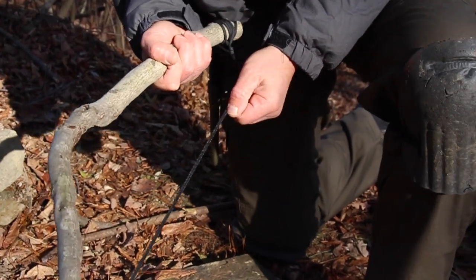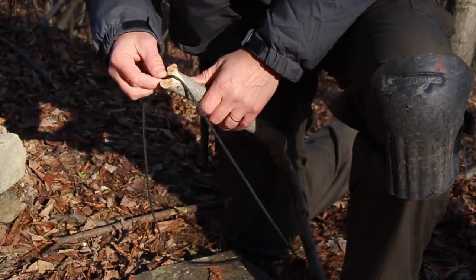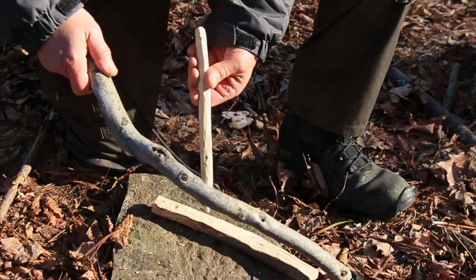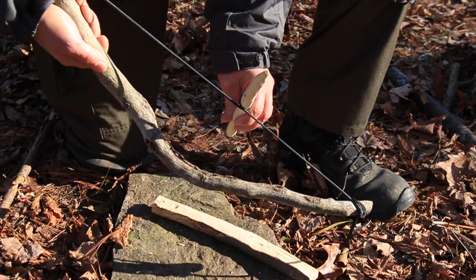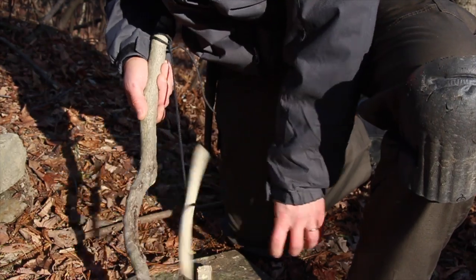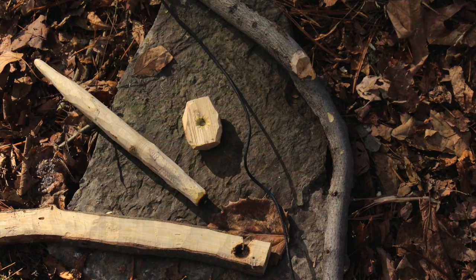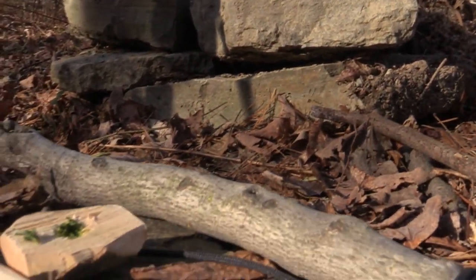Now we're ready to finish our bow and burn in our hearth board. But before we do that, attach the loose end of your bow string to the fat end of your bow so that when your drill is twisted on, it's nice and tight. To test the tension of your bow string, twist the drill onto the outside of the bow string and let it go. The drill should be tensioned so that it spins around and flips out of the string. It may take a few tries to adjust the tension to get it just right. With your bow ready to go, we need to burn in and do a little bit more prep on our fireboard. Then we'll be ready to see if we can get a coal and make a fire from sticks. We'll cover all this in part two of this series.